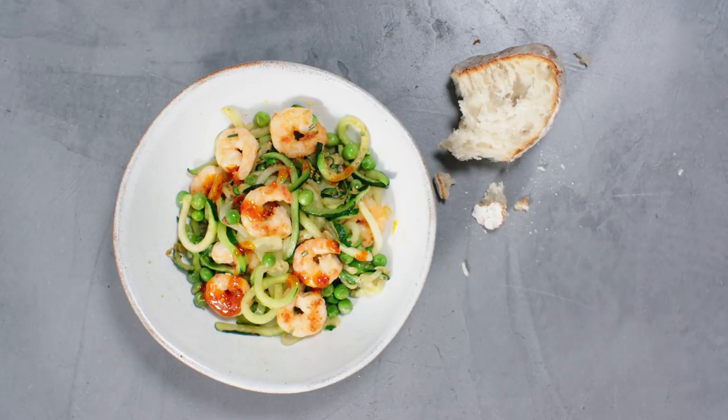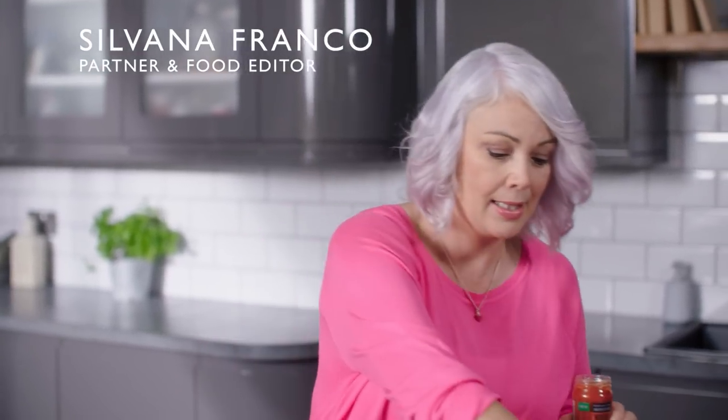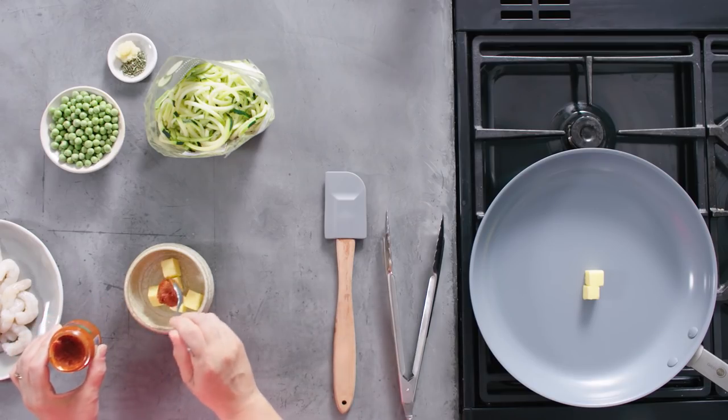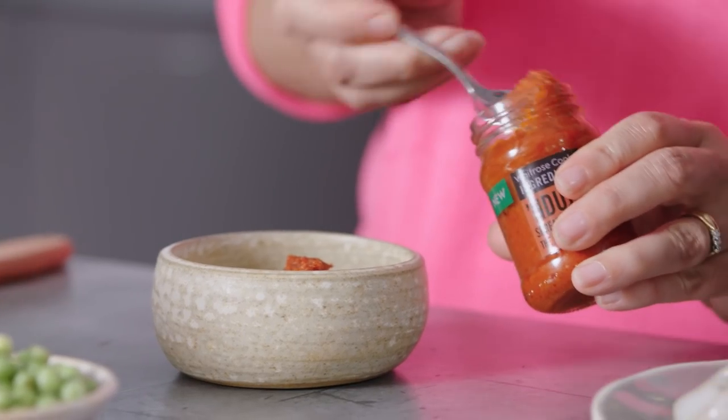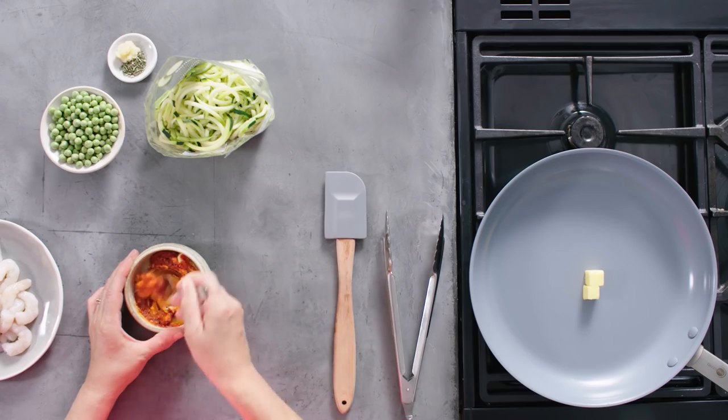For this super quick prawn dish I'm going to start by mixing together some softened butter and some nduja paste. It's from Calabria and it's a spiced salami paste. It's got quite a smoky flavour and quite a bit of heat to it. One to two teaspoons is about right. I'm going to be adding this to our dish right at the end so I'm just going to set it aside for now.